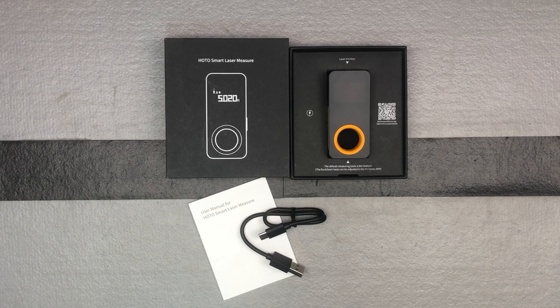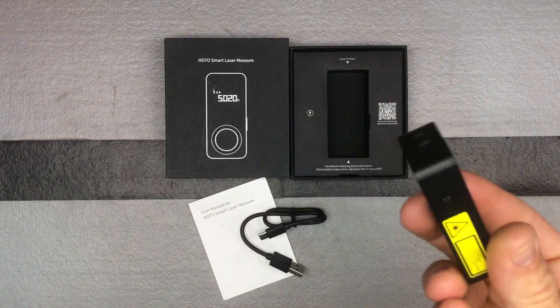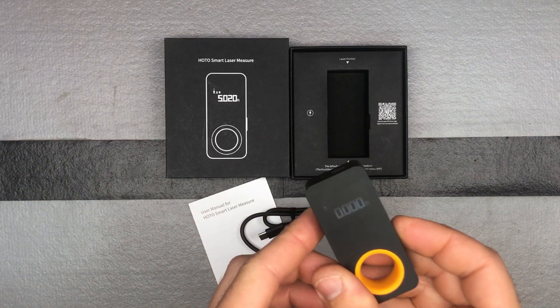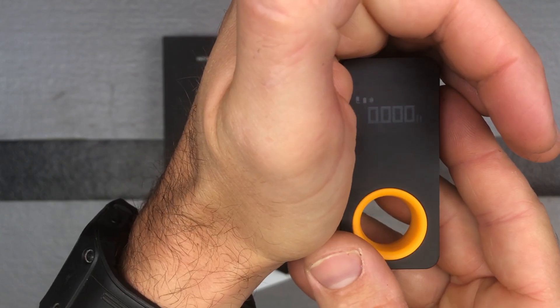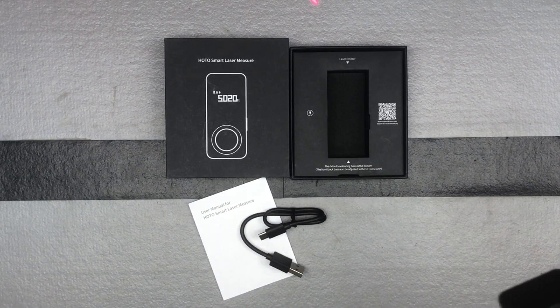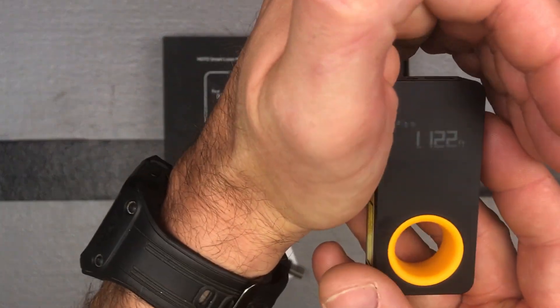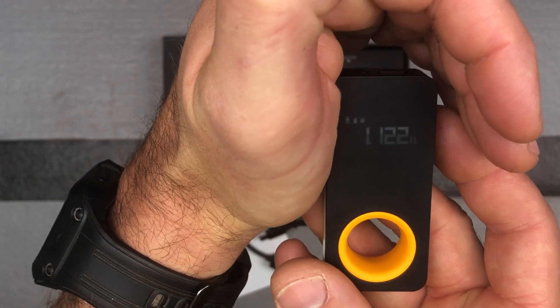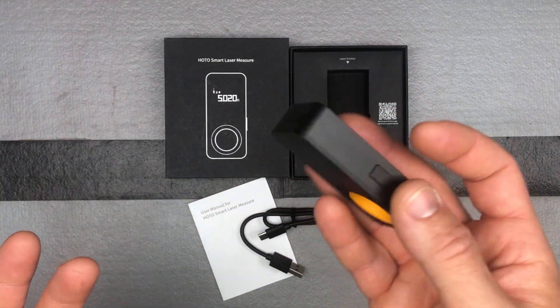This is a really straightforward, easy-to-use laser measurement tool. You really just have one button and a charging port. To turn it on, just press and hold — you can see it starts at 0.00. Push the button once to get your laser, then click it again to get your measurement — you can see 1.122 feet there. Long pressing it will turn it off.